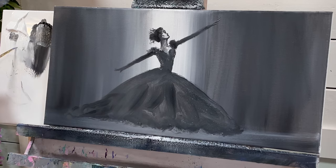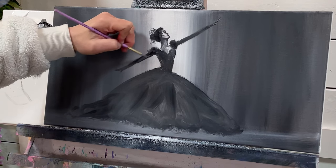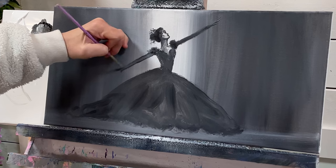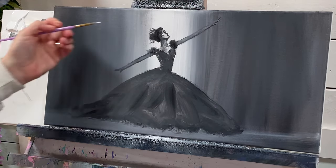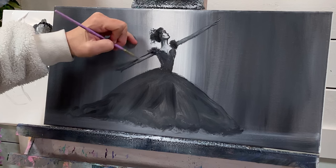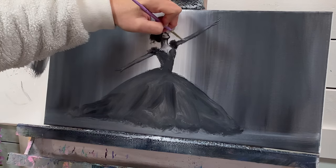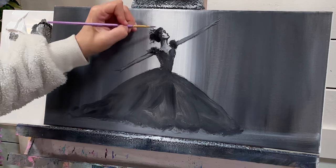Now I'm going to take a little bit of light gray — more white than black — and add a little bit to her arms here so they're not completely in silhouette. Take a little bit more white and soften the neck area, gradually adding a little bit more just inside the outline. I'm going to add a little bit to her forehead as well.